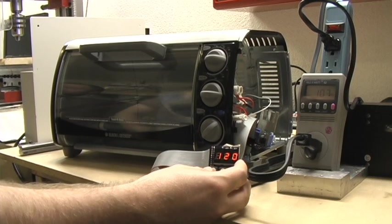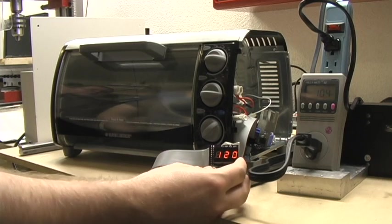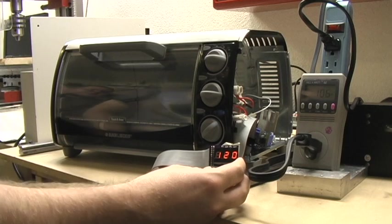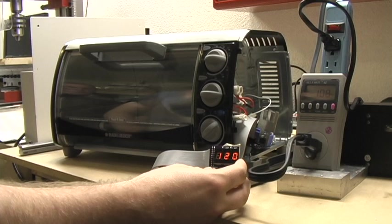If we waited a couple of minutes, we'll eventually stabilize right around the 125 mark we're set at. I don't think you guys want to sit and watch that for that long. We're still applying 100 watts so the temperature will come up slowly.